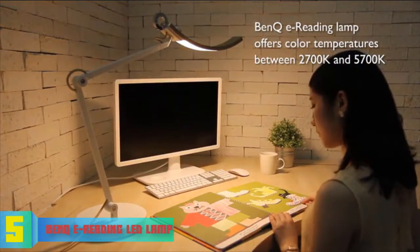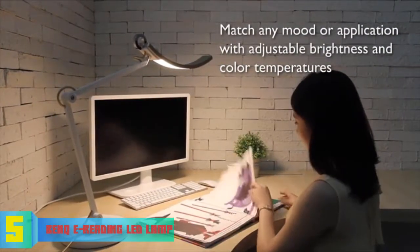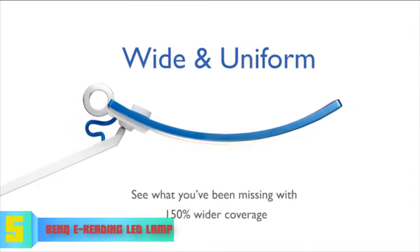Thanks to its built-in sensor, the lamp will automatically detect the light levels of your room and adjust itself to the current brightness, which says a lot about its quality. Overall, the BenQ E-Reading is a must-have option, especially if you want to invest in a reliable high-end lamp that can be used for years.